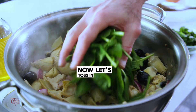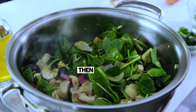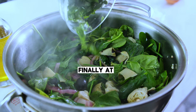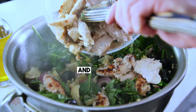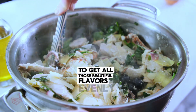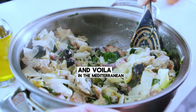Toss in half of the spinach and cook for about one minute, then add the remaining spinach until wilted. Finally, add the basil, add the cooked chicken to the skillet, and sprinkle in parmesan cheese. Make sure to mix well to get all these beautiful flavors evenly distributed. And voilà — the Mediterranean masterpiece.